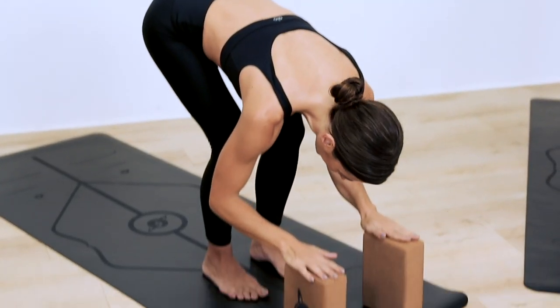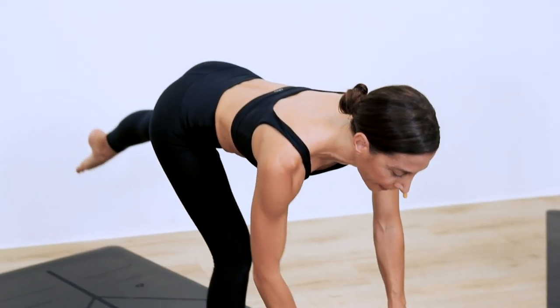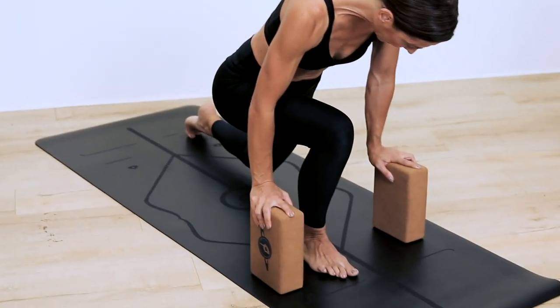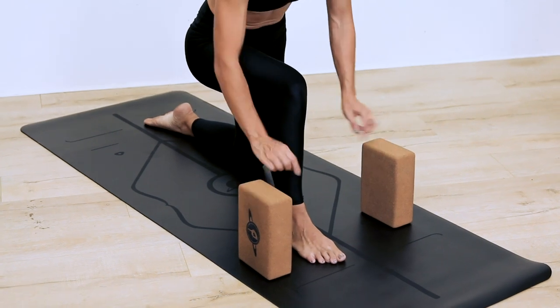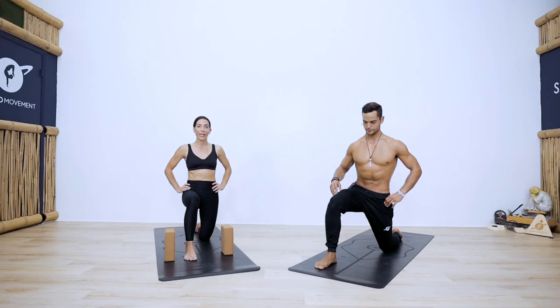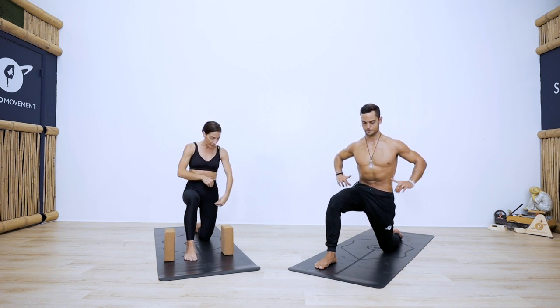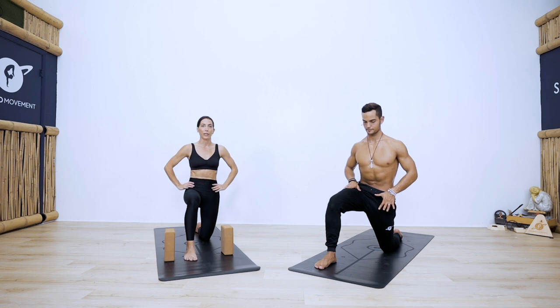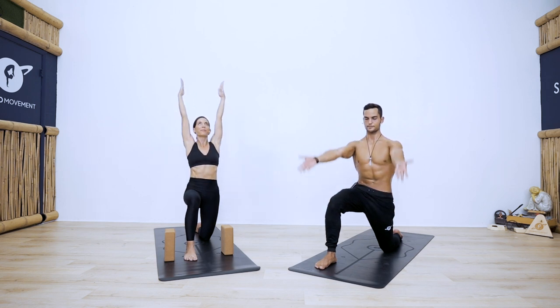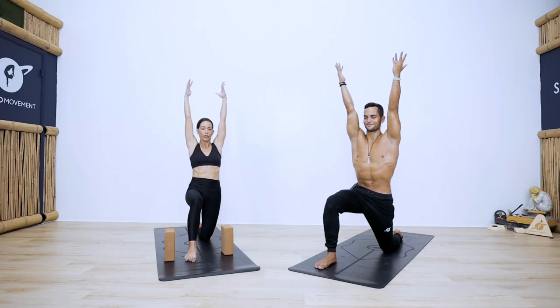Inhale, reach your arms up, exhale, hinge and fold at the hips. Soften your knees and catch the blocks. Inhale halfway lift, shift your weight to your right foot, step your left foot back. Take your blocks with you, drop your back knee and place it right underneath the back hip — two 90-degree angles with the legs. Bring your hands to your hips and take a posterior tilt, drawing the pelvis under. From here, reach your arms up and breathe. Great position for beginners — provides stability and still gets that hip flexor stretch.